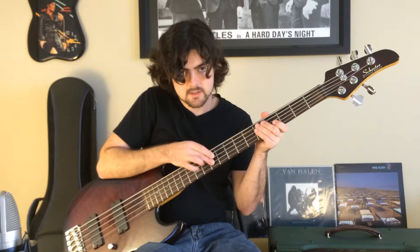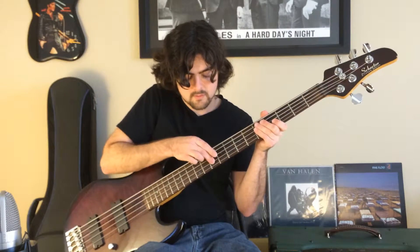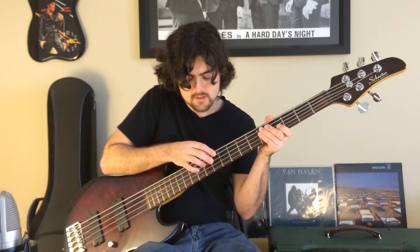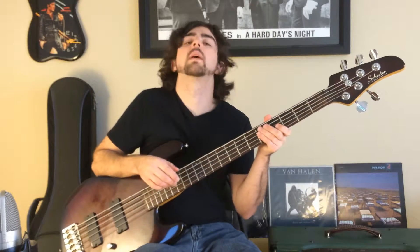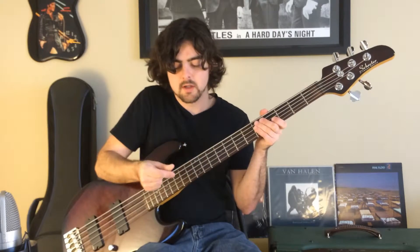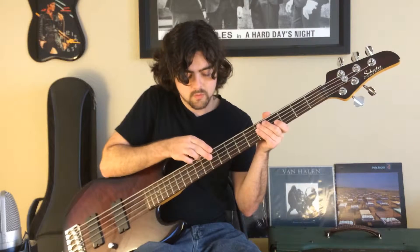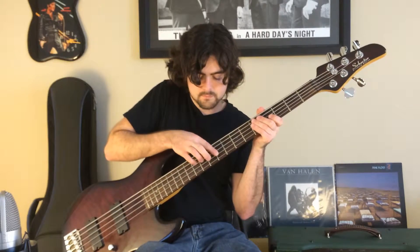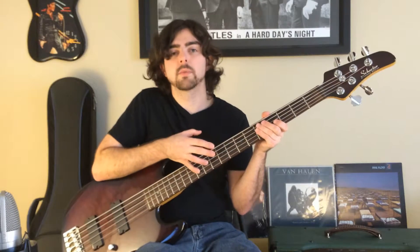So once again: tenth fret on the D, then ninth, twelfth on the A, ninth, tenth, twelfth on the D. I'm going to play that really slowly. That's the first part of the melody.